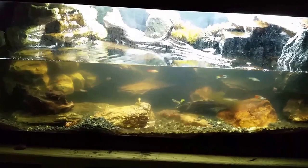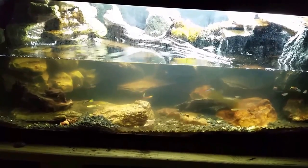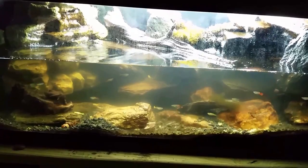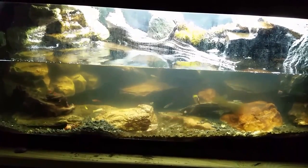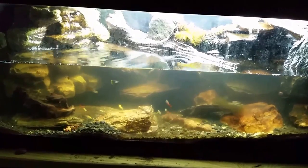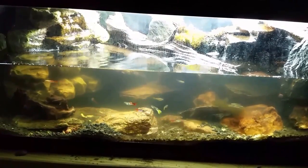Hey everybody, this is my red clawed crab tank. I'm not really sure what's going on with the cloudy water — it's been cloudy like that for a while. Everything's fine with my nitrogen cycle, the water's not dirty necessarily. I'm not really sure what's causing it, but it doesn't seem to be bothering anybody other than me, so I'm going to do a water change tonight.